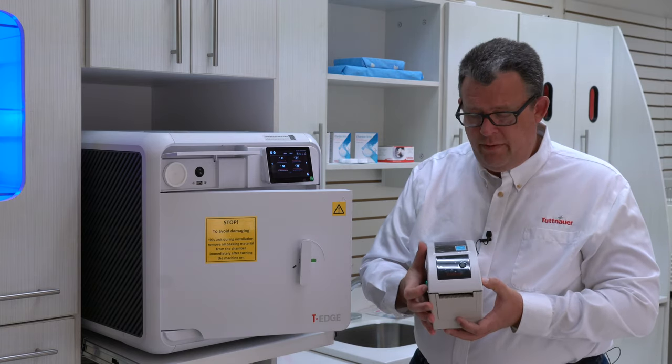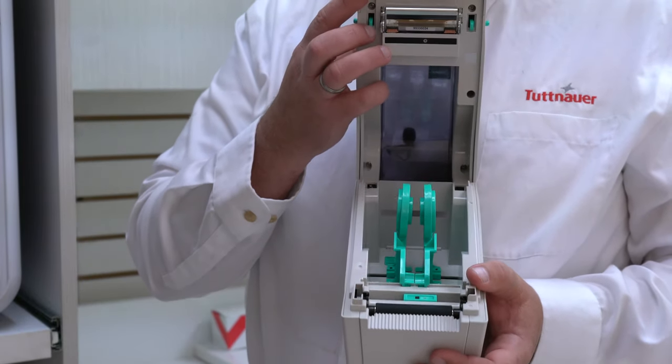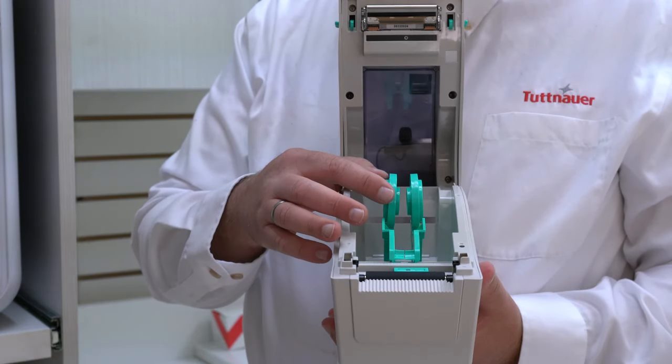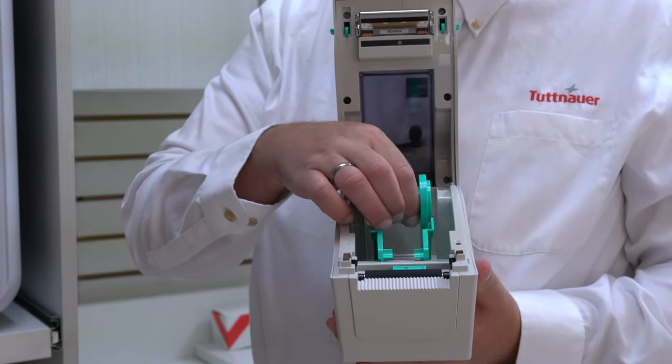In order for you to open up the printer, you're going to press these two buttons forward. It opens up the printer. Here's where you're going to put the paper, and in order to put the paper in, you're just going to spread these until the paper will be able to fit.